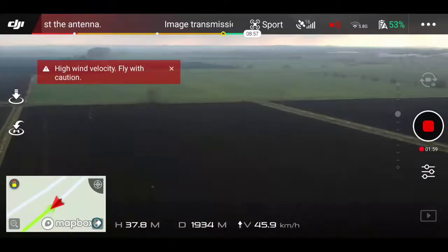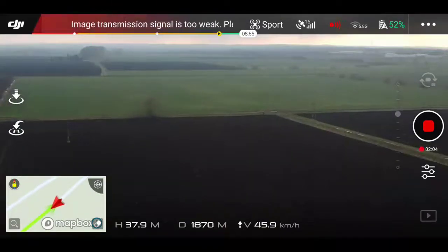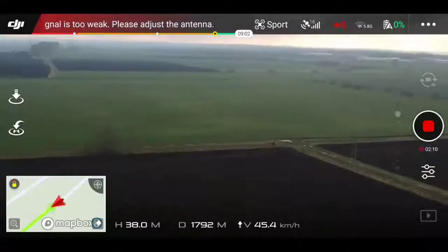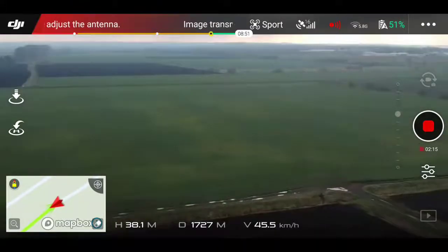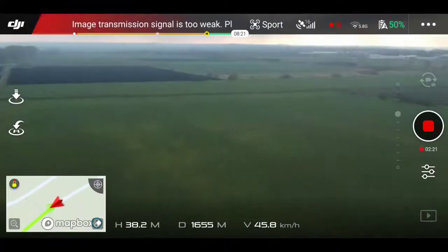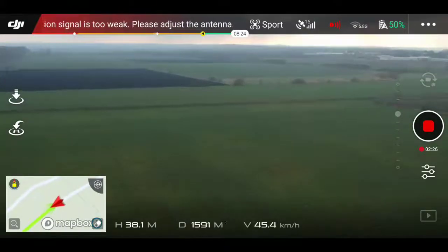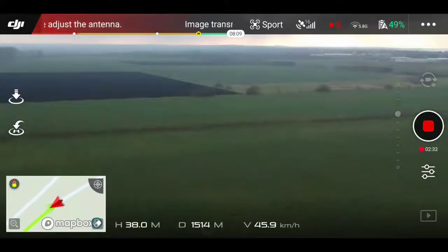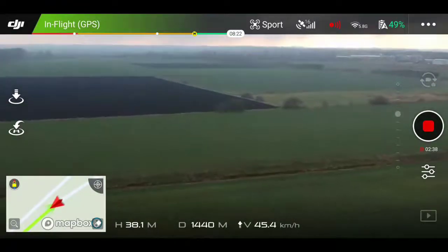So guys, nearly 2.2 kilometers with my little Spark — I was more than happy to be honest. As I mentioned before, in the description there will be a link to the video with instructions on how to do all that, but I want you to understand what you're about to do, because regulations are there for a reason. You're basically kind of breaking the law, but it's down to you guys to decide whether you want to try it or not. If you do, I would really like to know what your maximum distance was — please drop me a comment.